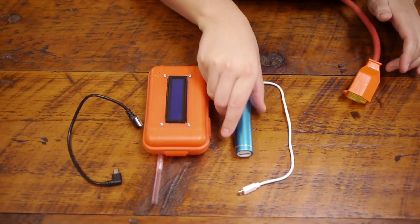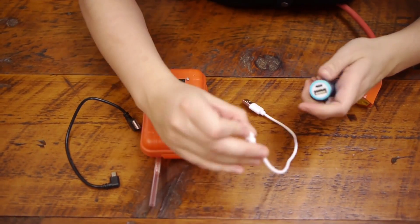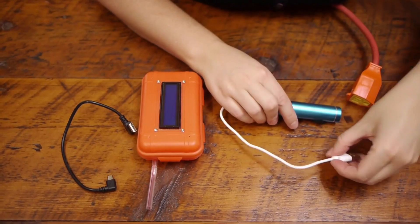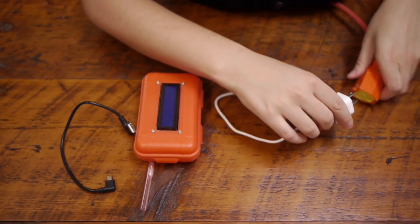The first thing you are going to do is take your battery pack out of the container. You are going to either plug it into your computer to charge, or you can plug it into a wall charger like this.